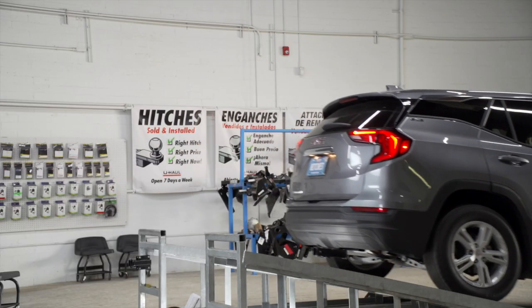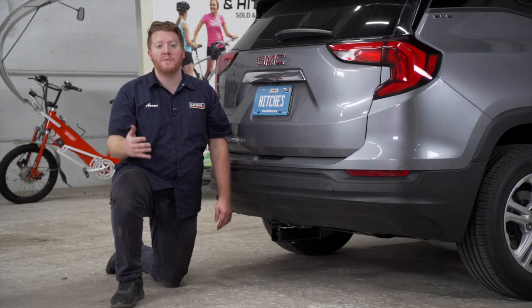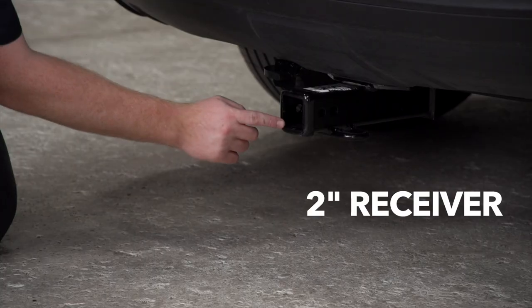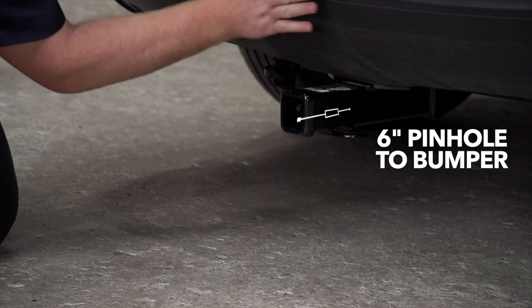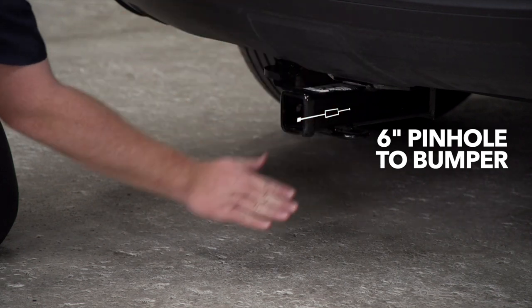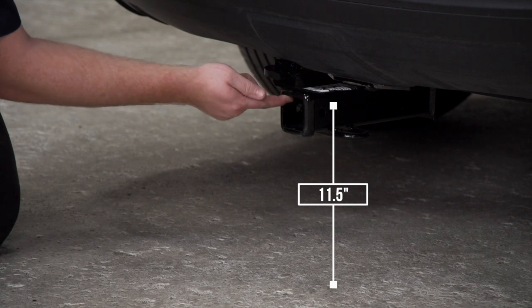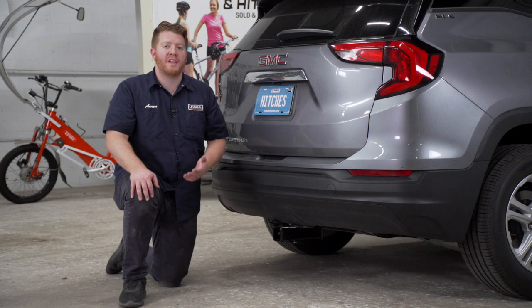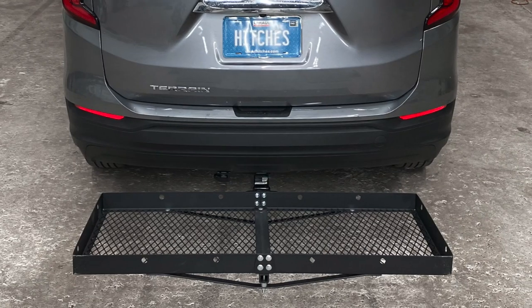We went ahead and cleaned up our wiring and pulled our vehicle down onto level ground to show you some important measurements for your hitch accessories. This is a two inch receiver. From the pinhole to the edge of the bumper is six inches, and from the ground to the top of the inside of the receiver is 11 and a half inches. This will help you determine the length, rise, and drop for your hitch accessories such as a bike rack and cargo carrier.